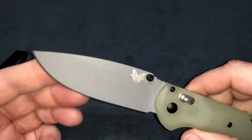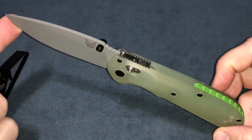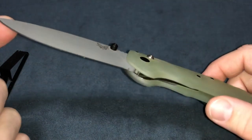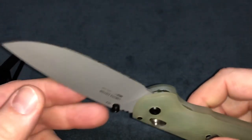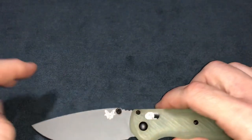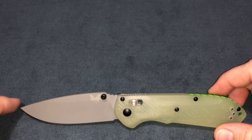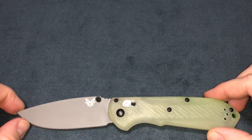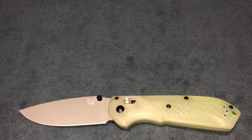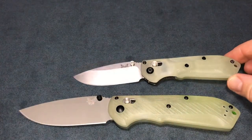Yeah, it's due for a sharpen, so I'll have to jump into my buddies over at Benchmade and have them put a new edge on it. But it's still cutting, still doing really good, taking care of everyday tasks. Now, besides that, let's take a look at another knife that I built — kind of its little brother, or maybe its mischievous son.